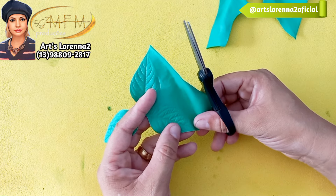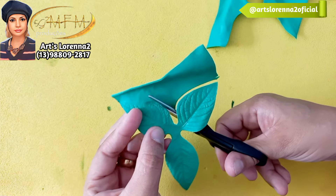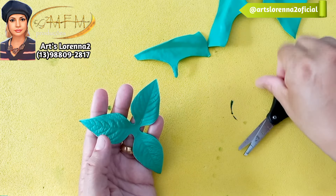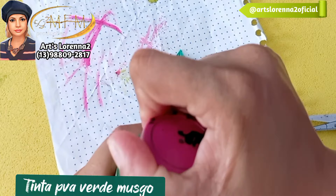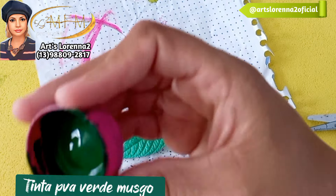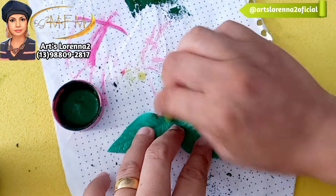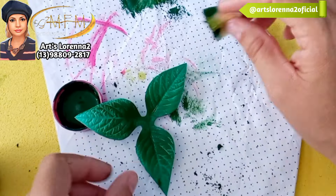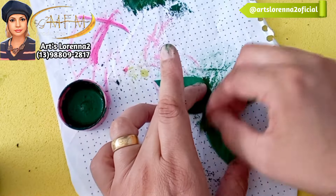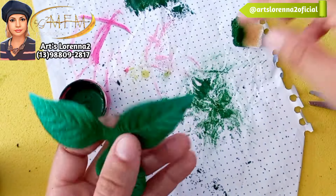Essa folhinha é muito lindinha. Você pode aproveitar as sobras de EVA e frisar de uma só vez — às vezes você tem muita sobra de EVA verde e pode pegar para frisar nessa folhinha, pra não jogar fora. Para a pintura das folhas, vou usar a tinta PVA verde musgo, mas não vou pintar ela toda. A ideia é só esfumar do centro pra fora, com a buchinha, tirando bastante o excesso e fazendo o esfumado do meio pra fora, tentando deixar as pontinhas na cor real do EVA. Eu gosto muito dessa pintura de folhagem.